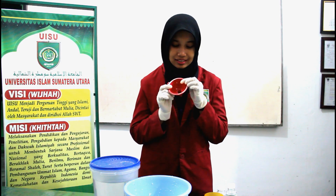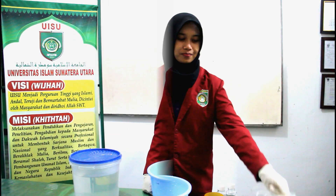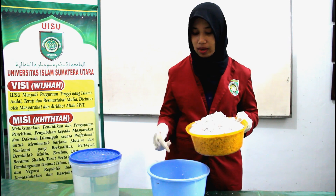A funnel, some tissues, and small cups. Now, the coconut has been shredded into the basin.